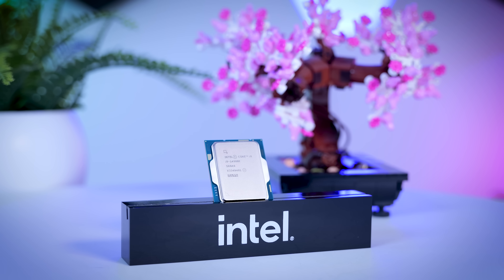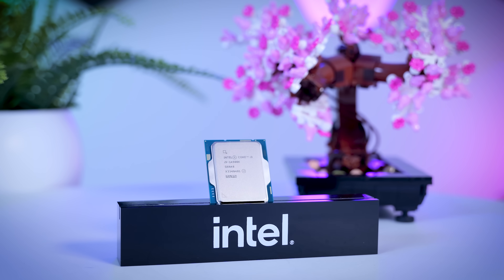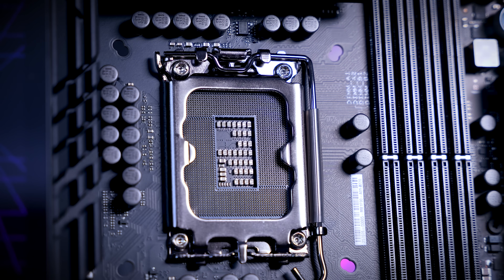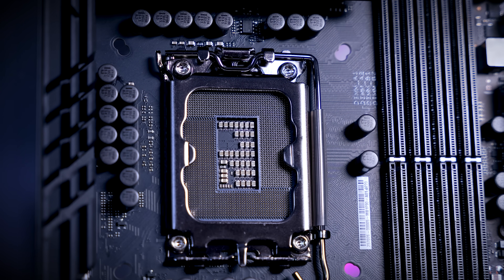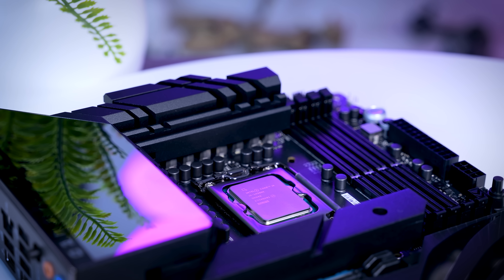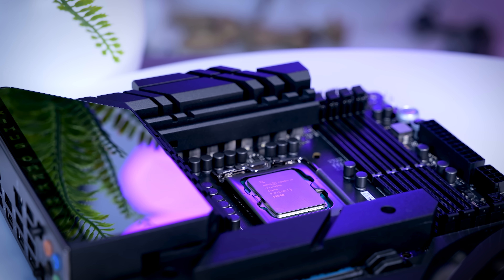Since this is a refresh generation of processors, the chipset on all of these motherboards is the same as last year — the Z790. Just like you can reuse a previous generation motherboard for these new CPUs, you can also use these new motherboards for the last two generations of processors if you want to. But it also kind of means that chipset-wise we're not really getting anything new at all.